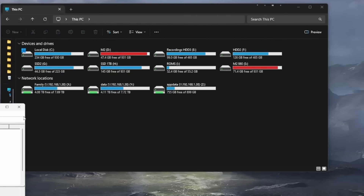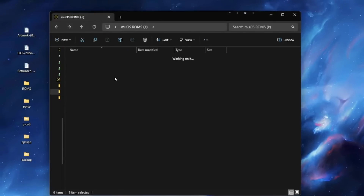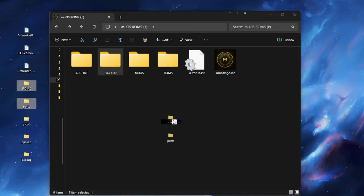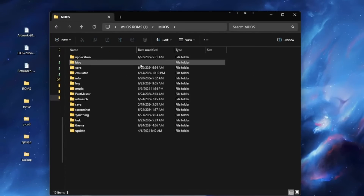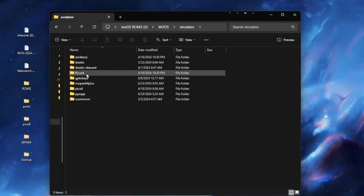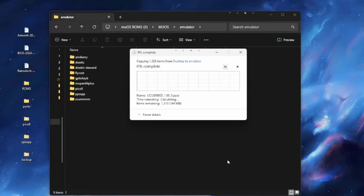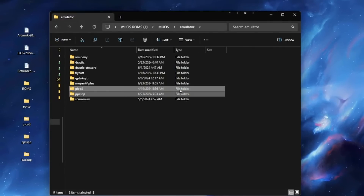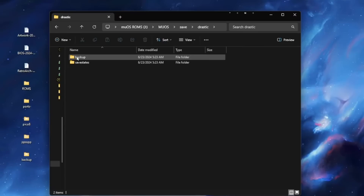Now for previous Beans users — now that we have Refried Beans installed, let's get our backup data back. First drag the three zipped files that we made into the backups folder. Next drag the ports and ROMs folder onto the SD card. Then navigate to MuOS, then Emulators, and drag the PPSSPP and Pico-8 folders here. When asked to overwrite files, choose Skip These Files, as we only want to add missing things and not overwrite anything. Then go back to MuOS, then Save, then Drastic, and drop in the backup folder for the DSA files.